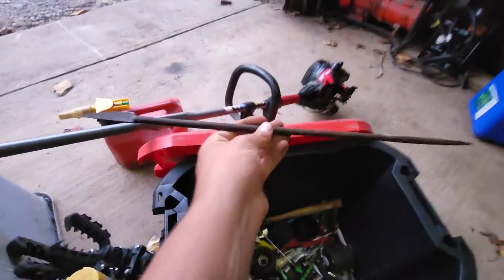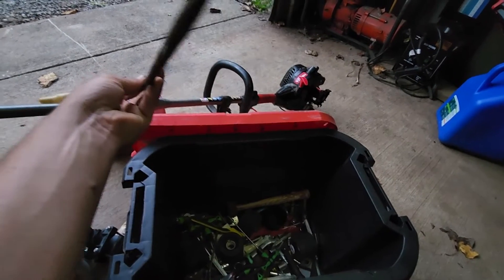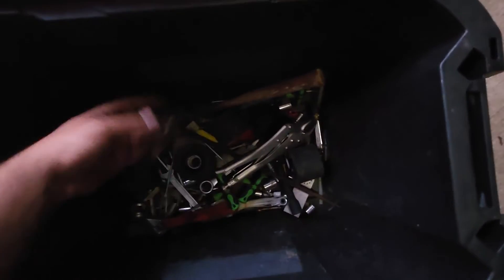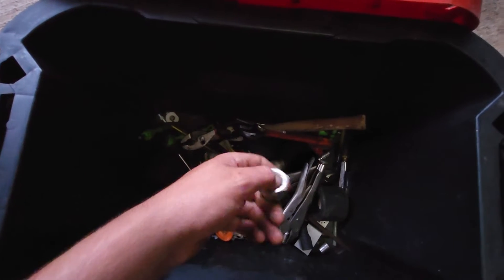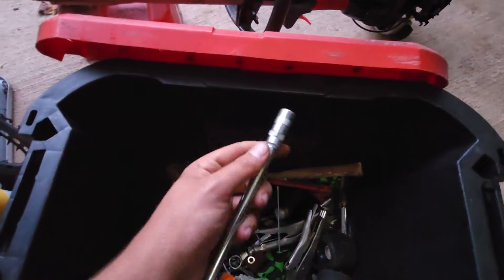I don't even know what this is — it was something of my grandfather's. It's got a point on one end and a flat tip screwdriver on the other end. If any of y'all can tell me what this is, I'd be very appreciative. There's also another pair of vise grips, pliers, another adjustable wrench, a weed eater piston, a castle nut for like a CVA on a four-wheeler, and a straight grease gun.